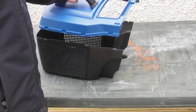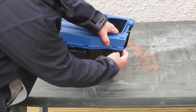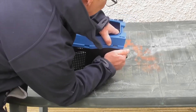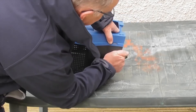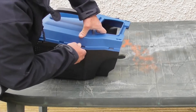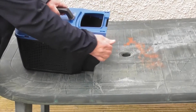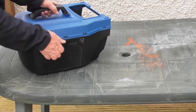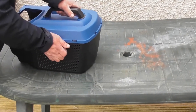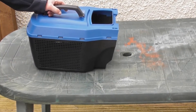We'll move on to fitting the upper to the lower part of the basket. The simplest way is to start from one end — there's a barbed hook and a slot. Insert the first hook, then work your way around, individually inserting the hooks as you go. Having got them all located, make sure they're all clipped into place. That's the grass bag assembled.